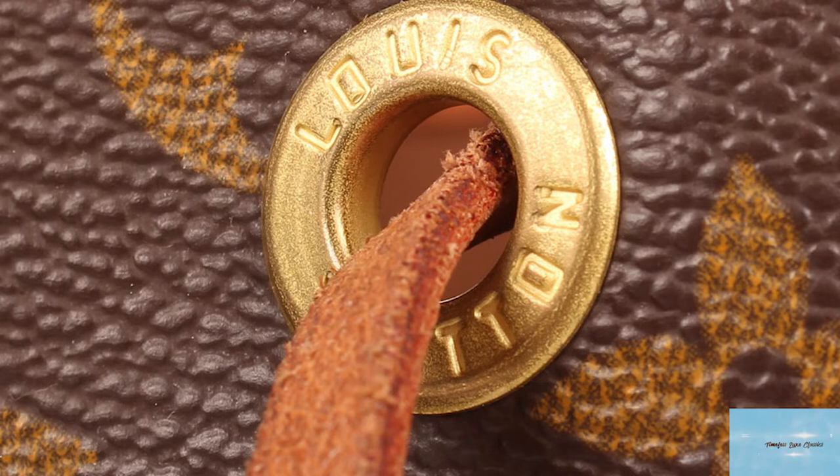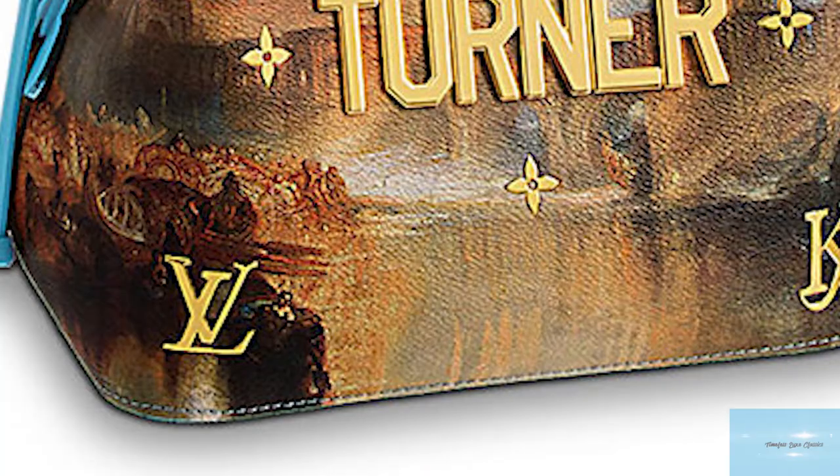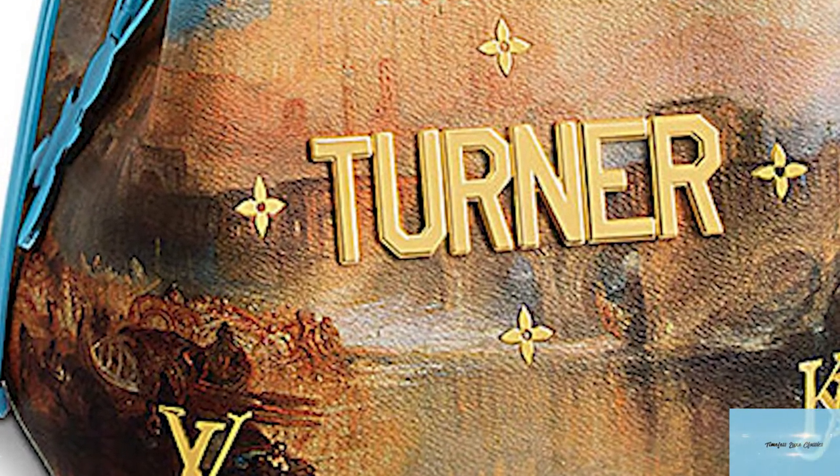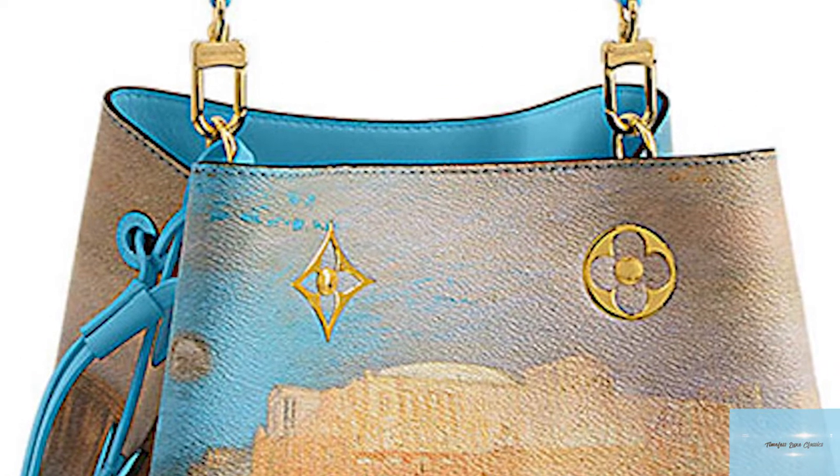It is said that the Noé was actually Louis Vuitton's very first handbag, although the bucket bag as we know it now was not originally intended as a bag to hold personal belongings. The Noé bucket bag was initially designed as a functional piece.